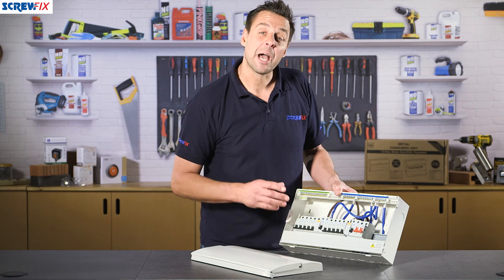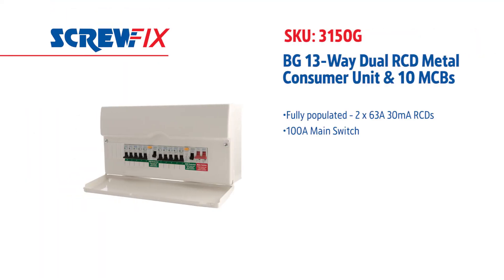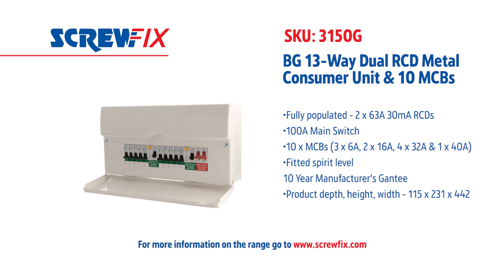The great thing about this board as well — it comes with a full 10-year manufacturer warranty. For more information and the latest prices, visit screwfix.com.